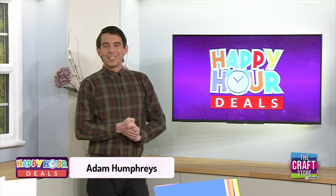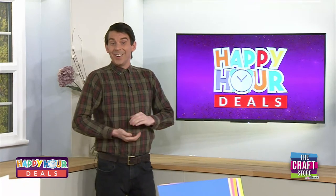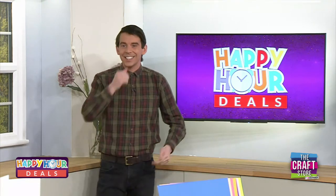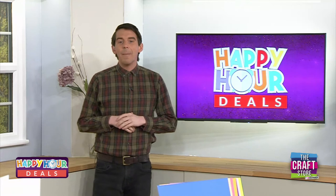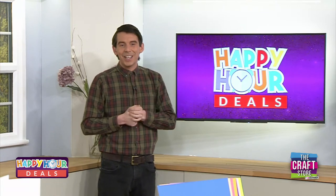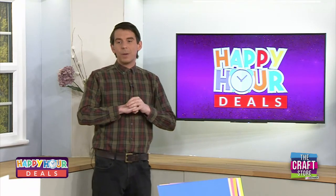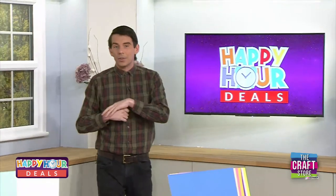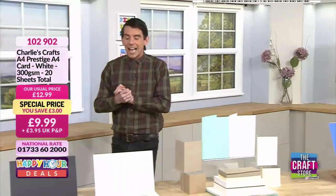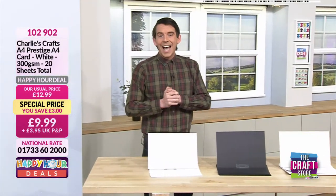Good morning! We're looking at a Happy Hour Deal Show today. A happy hour, in case you've never seen us before — welcome to The Craft Store, we've simply changed our name — is an hour-long show where we drop the prices just for that hour and that hour alone.